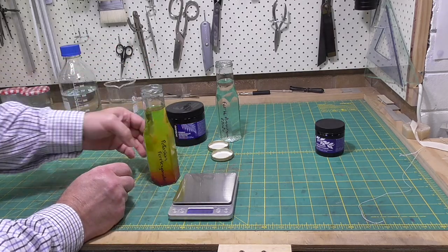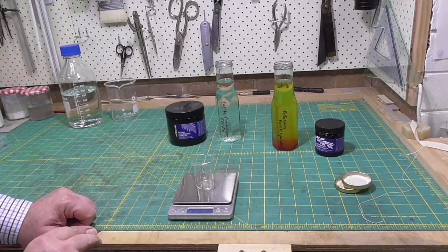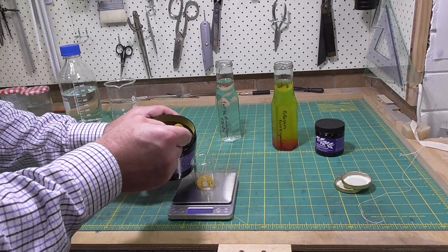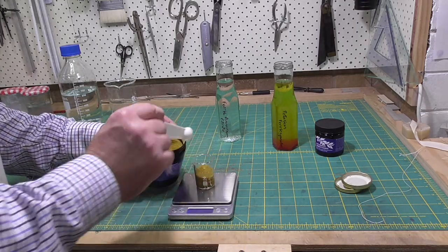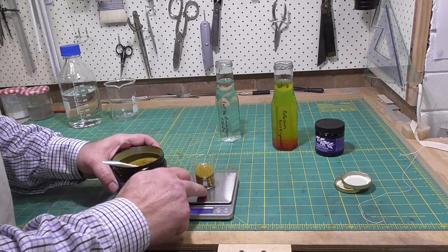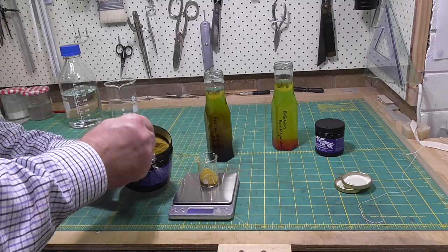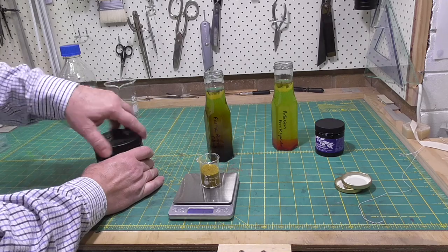You can buy pre-sensitized paper in kits called sun prints, but that's too simple for me. So I've bought some of the chemicals to mix up, which are commercially available for using in this process. When you mix the two chemicals up individually, they remain stable. It's only once the two chemicals are mixed that they become photosensitive. I mixed up 100 millilitres of each, just following the instructions, and then I can keep those and mix them together when I want to sensitize paper or cloth.